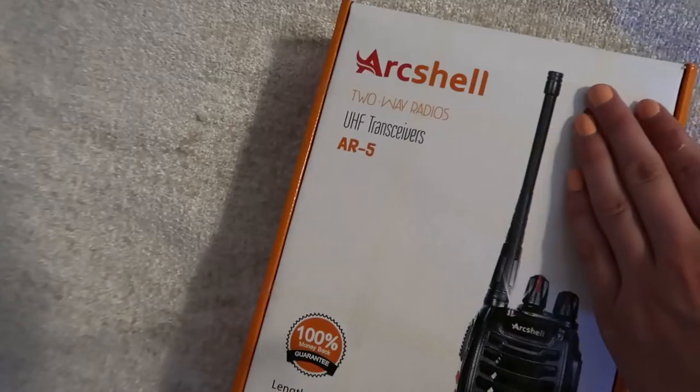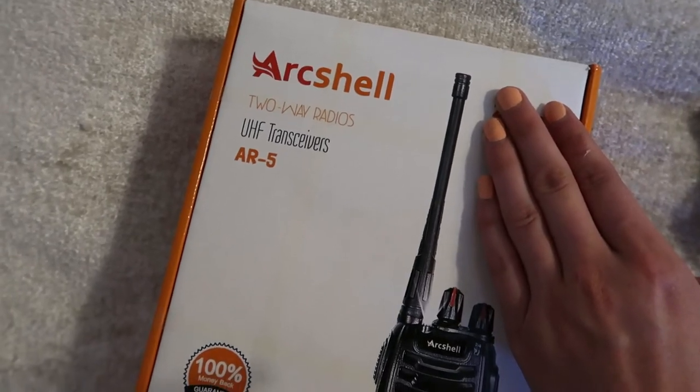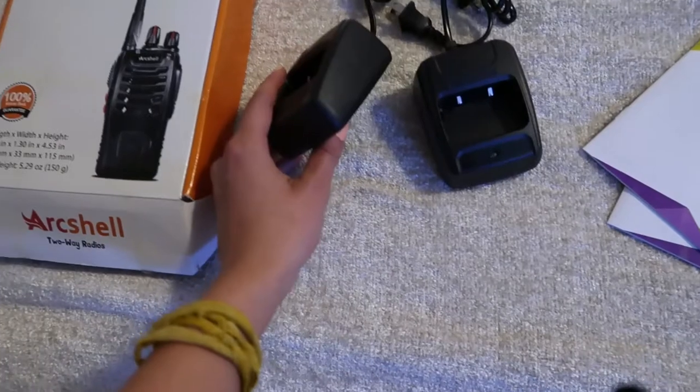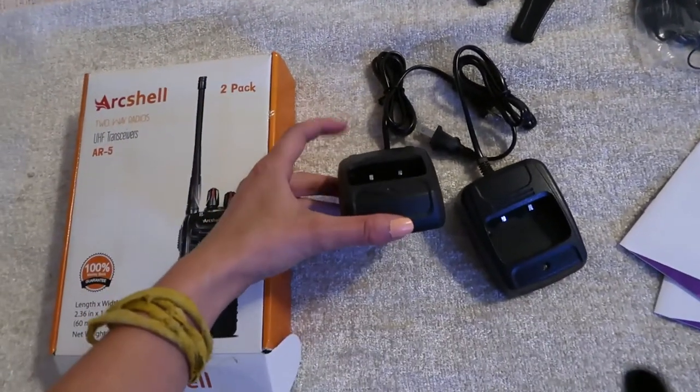Hey everyone, it's Lauren. Today I'm going to be showing you these ArcShell UHF transmitters — they're two-way radios. The ones I have today are the ArcShell two-way radios, the AR5 model, and it comes with these chargers that you just plug into the wall, and you can set the actual receivers right in there on the prongs to charge.